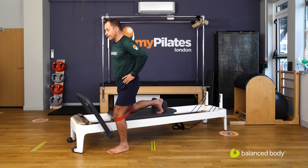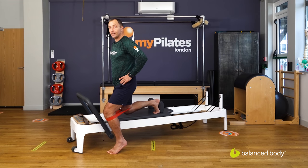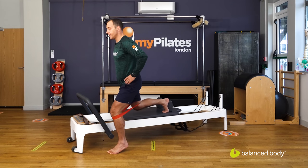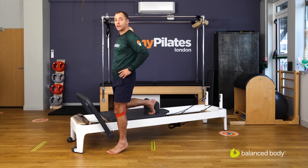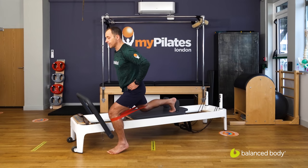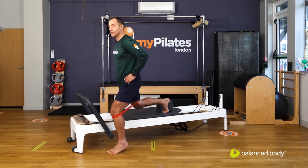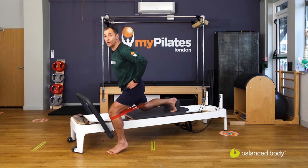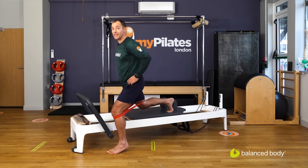We start by lifting the front heel off the floor and just starting to drop back slowly. I have one red spring on so I can feel the strength, the tension, the resistance — I have to keep working. I've got to keep working at lifting that heel off the floor.